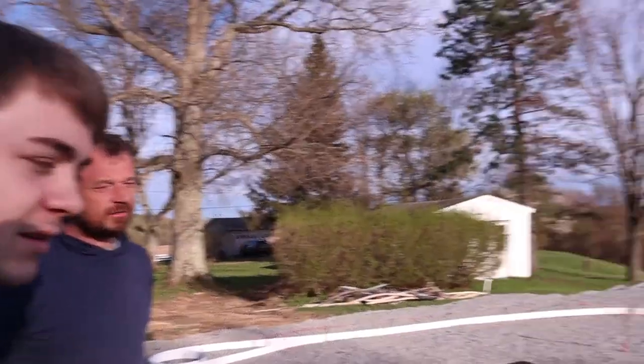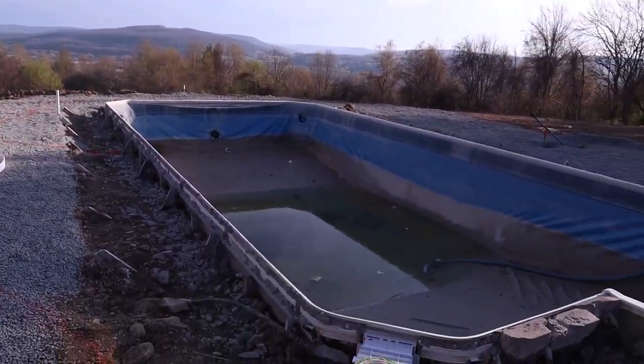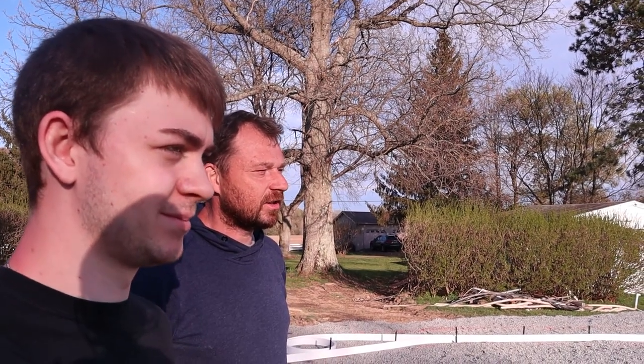We got a new liner that we're going to drop in — right now it's just catching debris and keeping it off the bottom of the pool. We'll leave it until the concrete is in, then pull it out and put the new liner in. We're doing it ourselves, trying to keep costs down as much as we can.